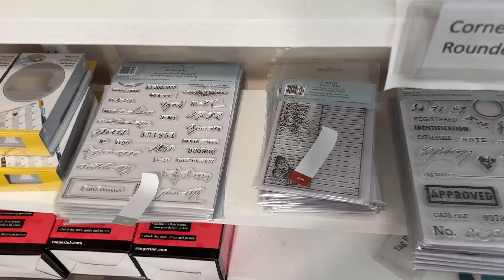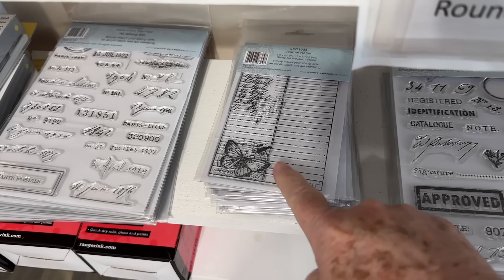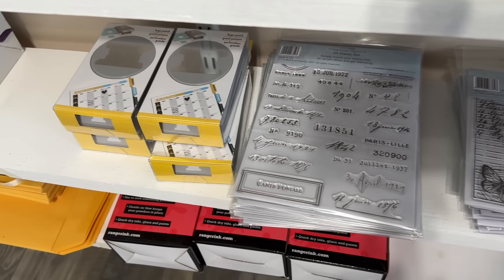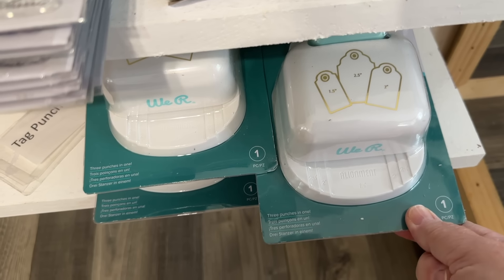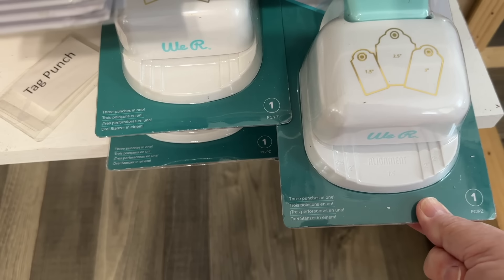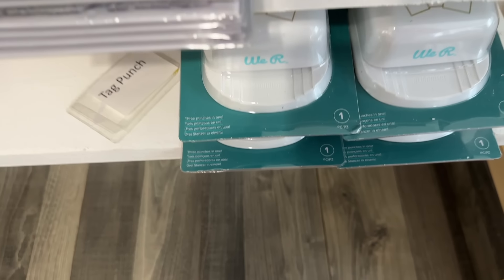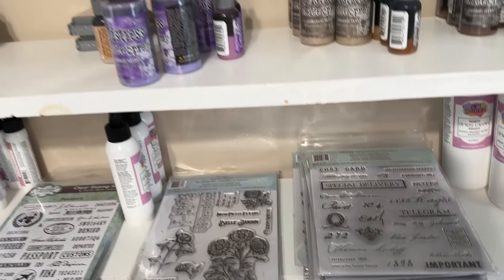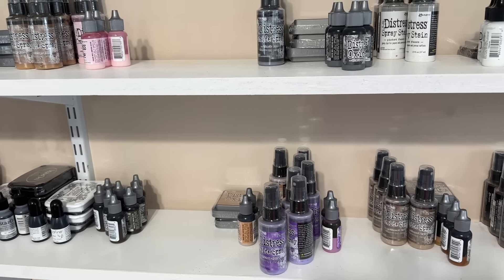This of course is some things that we have had in but we got a few more in. This is one of my favorite stamps right there. And the punches — we got in more of these big tag punches. I think these are a little bit different than the other one we had in. I'll have to look at mine and see. I just wanted to show you that.